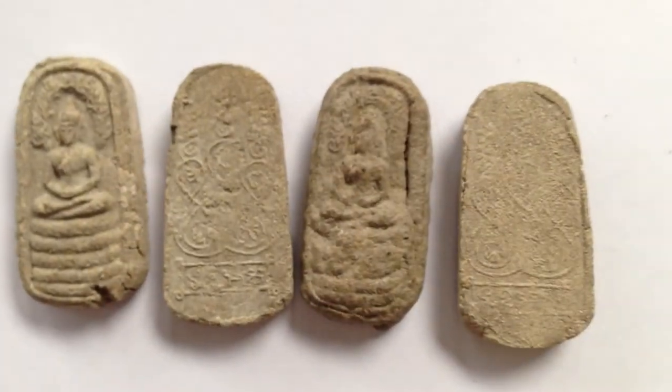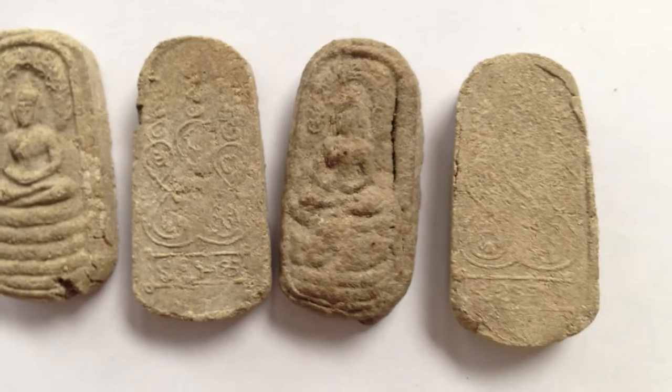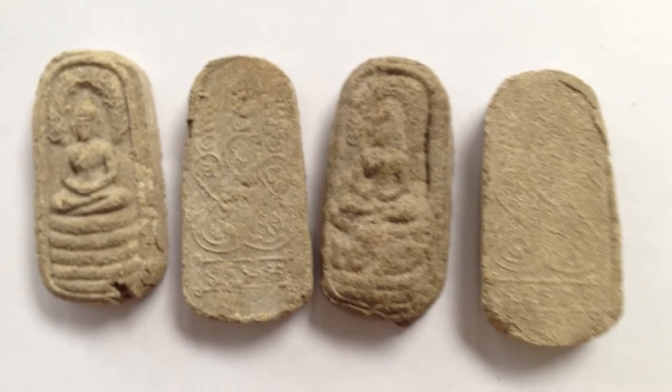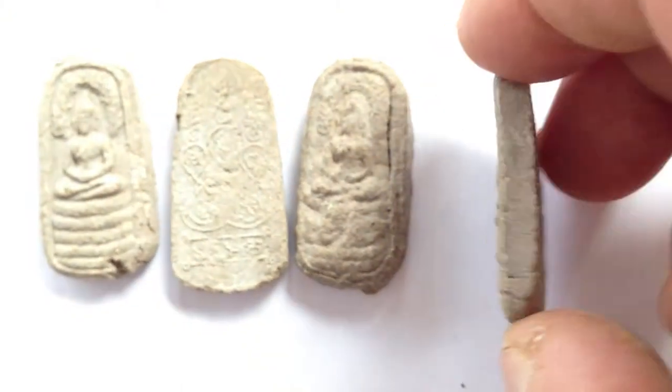Lang Yan — with a Yant on the back. It's Pim Niam. There's also Lang Riyap, which doesn't have a Yant — not Niam. This one costs a little bit less. The Lang Yan version is preferred.